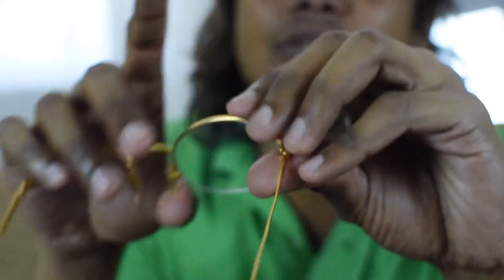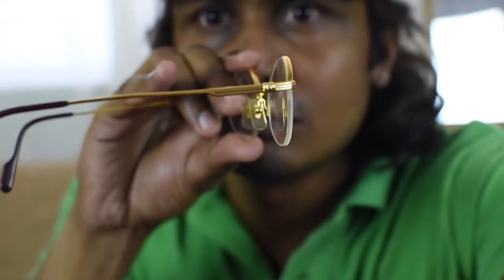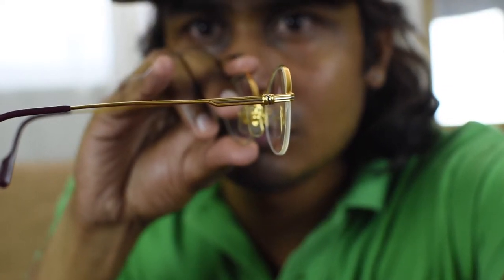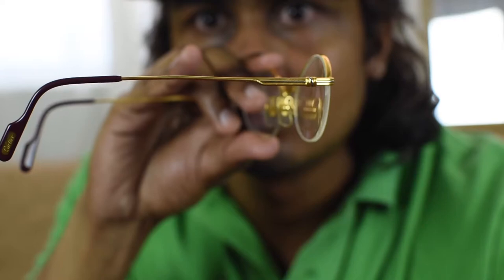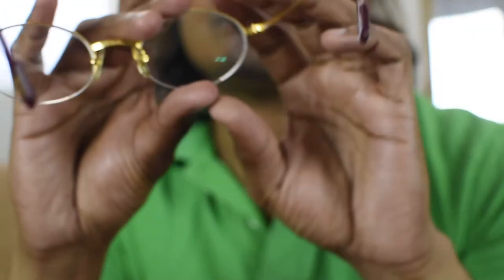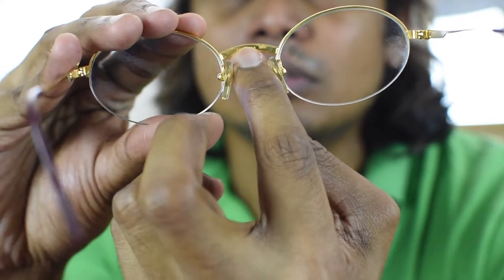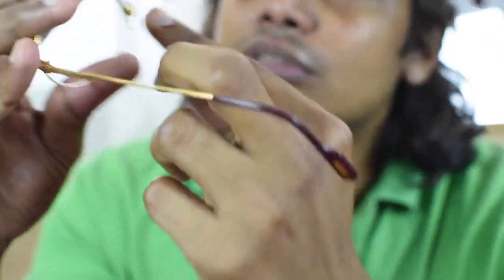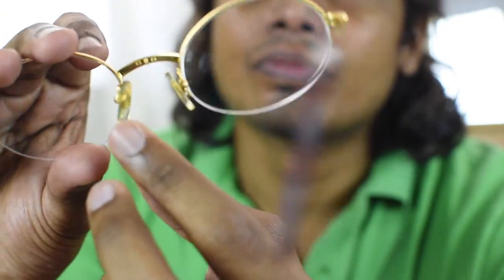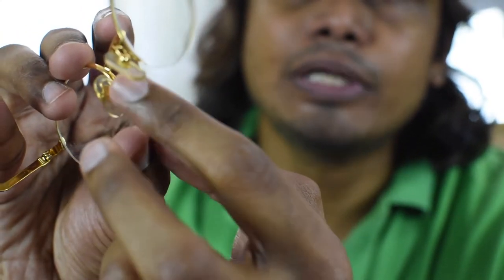The same platinum accent is on both sides here. This part shows the measurements — it's 53 and 22. And you can see the Cartier logo in the nose pads on the frame.